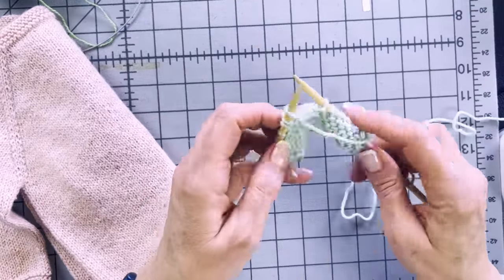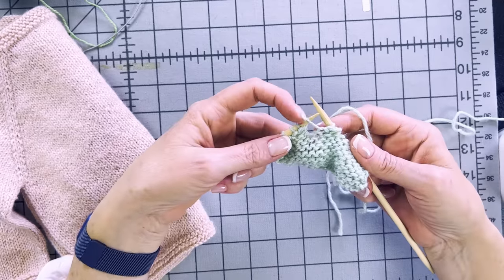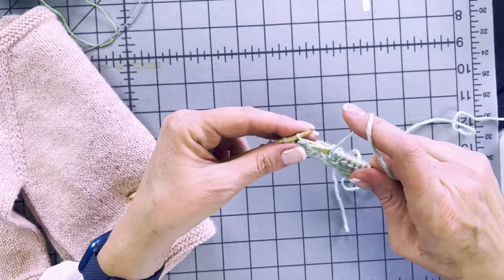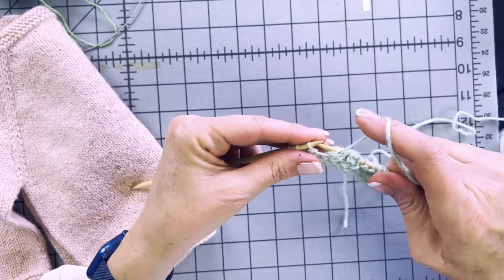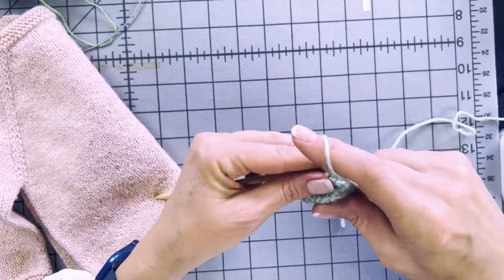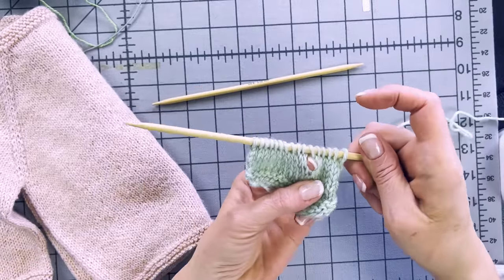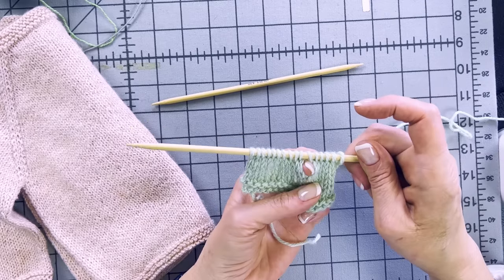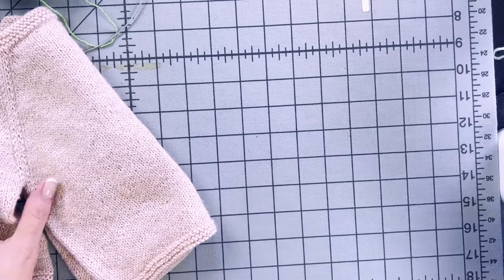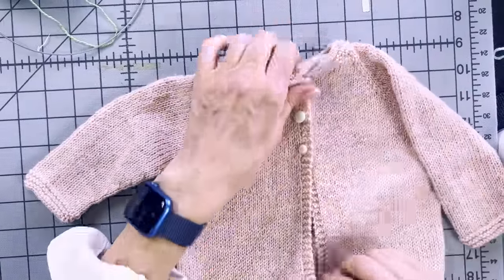When you go back to work the other direction on the purl row, you'll see a loop over the needle that isn't really a stitch. Work it as a normal stitch. There's your little buttonhole — much bigger in this thicker yarn with bigger needles, but that's how it works. Pretty cool that it's such a simple thing, because in sewing with a sewing machine, buttonholes are a much bigger deal than knit two together, yarn over.